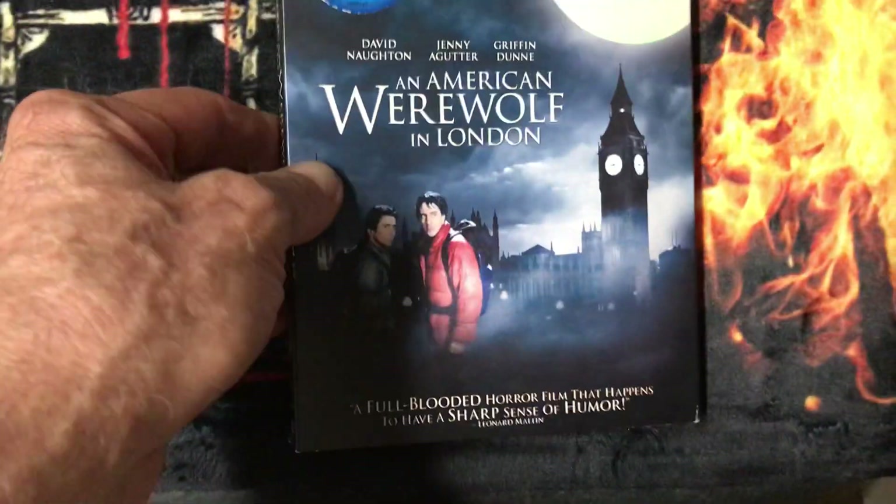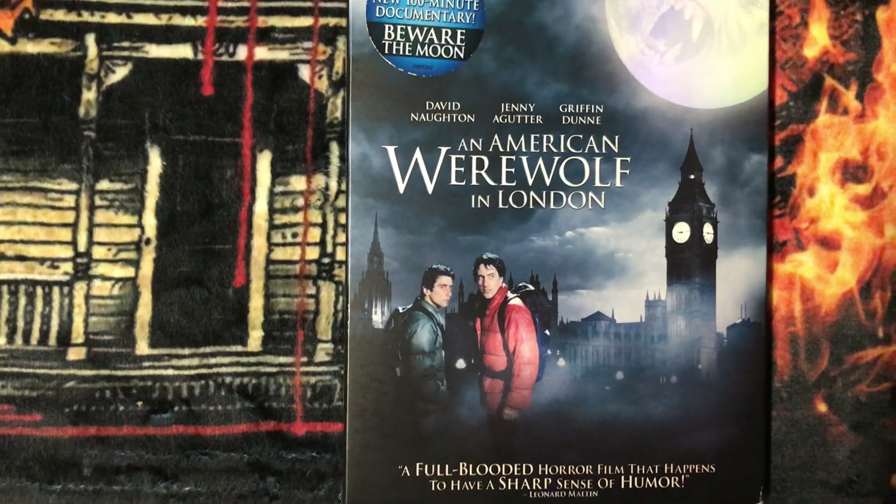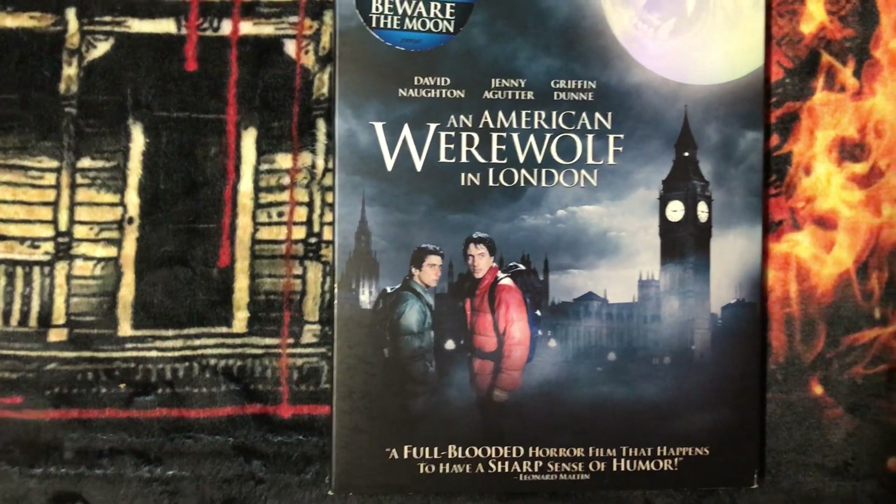And I have the Full Moon Edition — two discs. It includes a new 100-minute documentary called 'Beware of the Moon.'